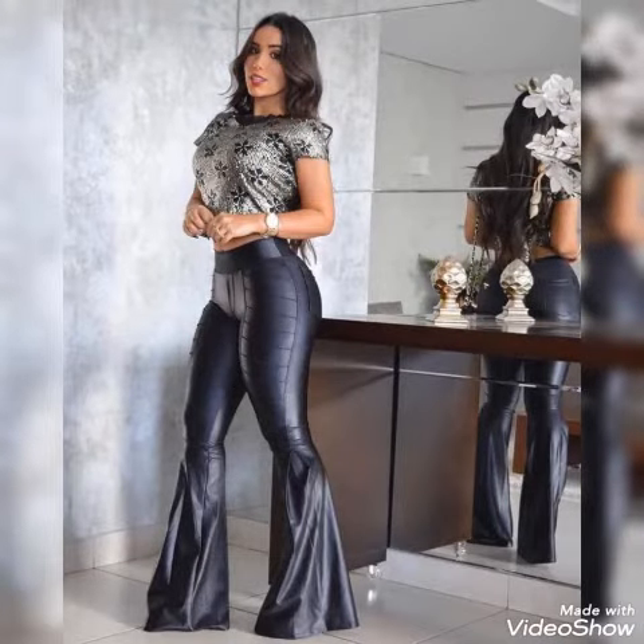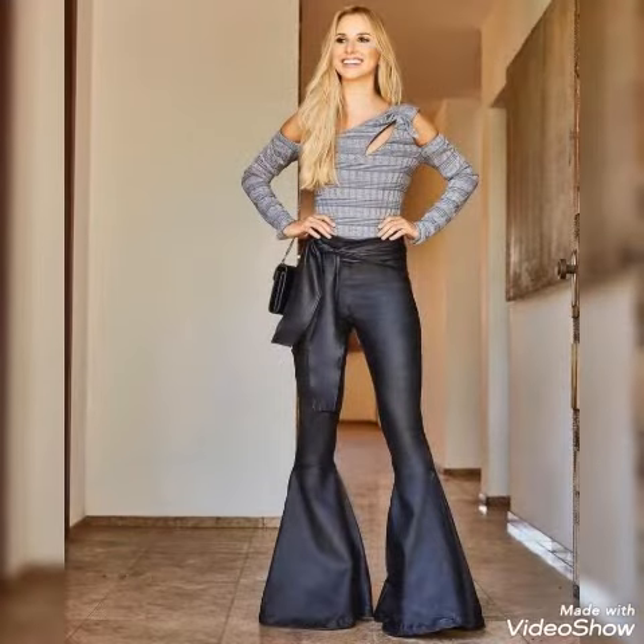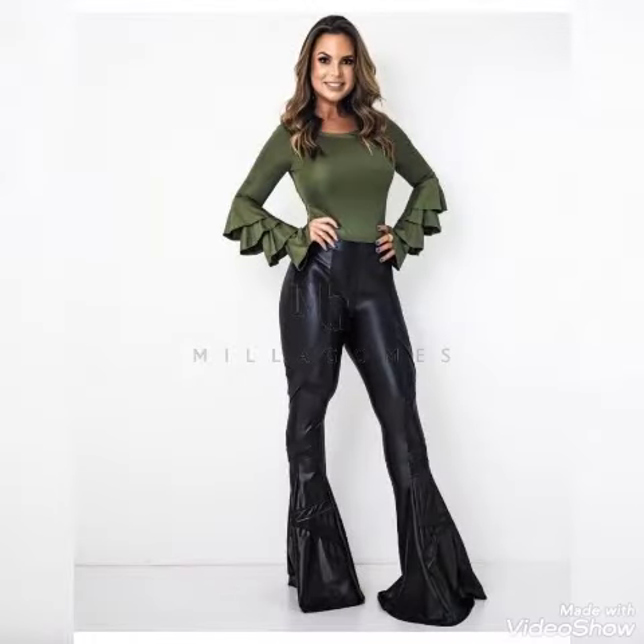In my next video, how to style and wear this type of bell bottom leather pants — you can get designs and ideas, and the tops to wear with this type of pants. All are really amazing and wonderful collection. Hopefully you guys will love this video collection, so just wait for my next upcoming video.